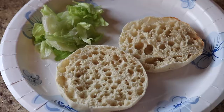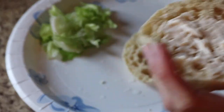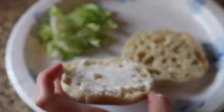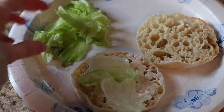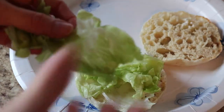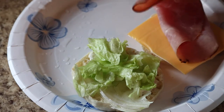You guys probably already know how to make a sandwich, but I thought I'd still show you this idea. I just started by toasting an English muffin and put some mayonnaise on it, some cheese, some lettuce, and some turkey. It turned out really good. I also added some grapes, chips, and hummus with it — this is a quick idea if you're running late to school and need to pack your lunch fast, and it's still really healthy.